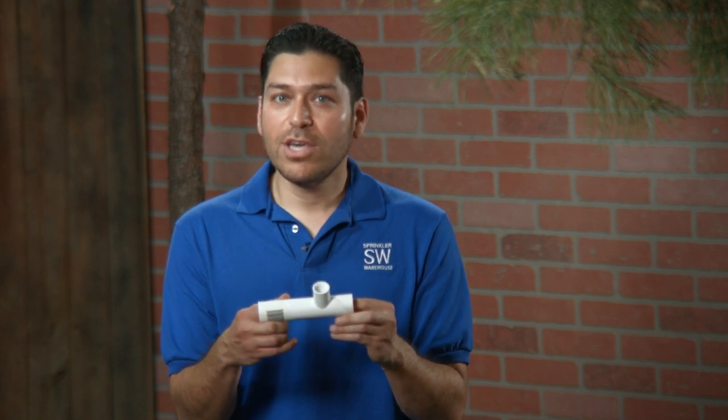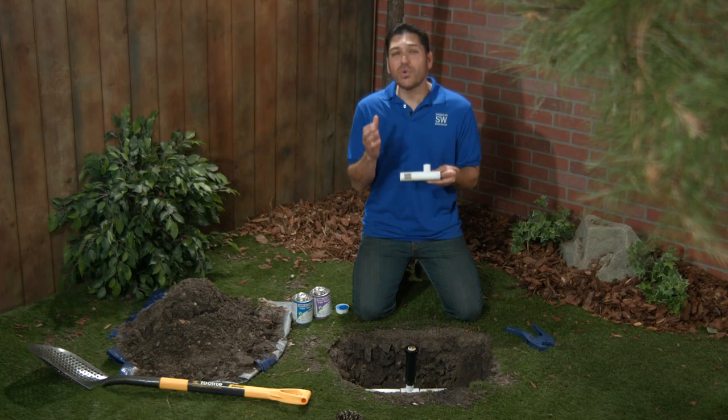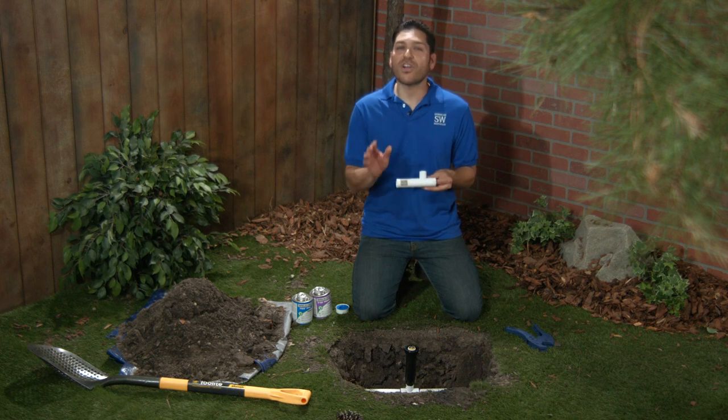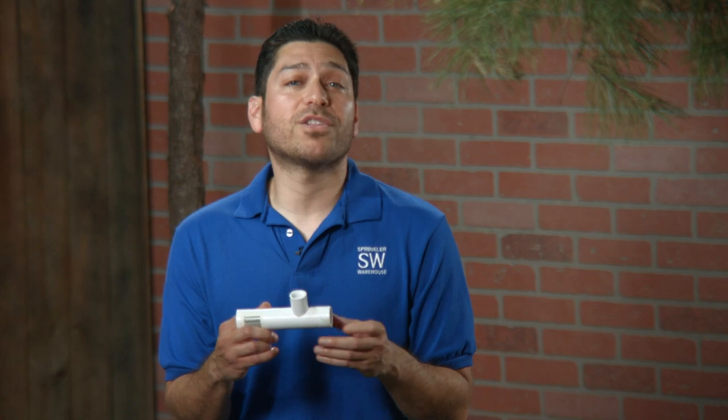To use the Pipe Dream slip tee, we'll need to be cutting a section out of the pipe that is 4 inches wide — no more, no less. So if you need to remove more than 4 inches to cut out an existing tee, you'll need to get one of our interlock slip pipe fix tees. You can find those in our Sprinkler Warehouse web store.